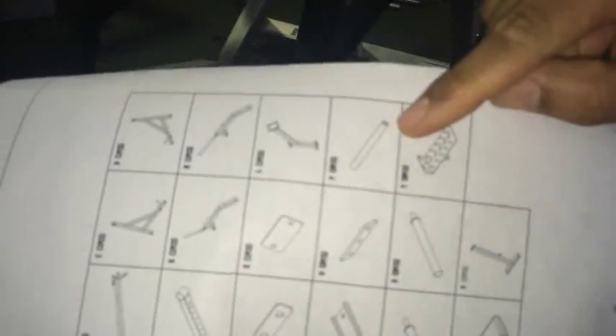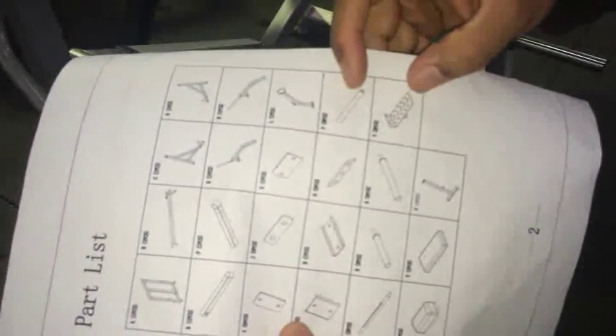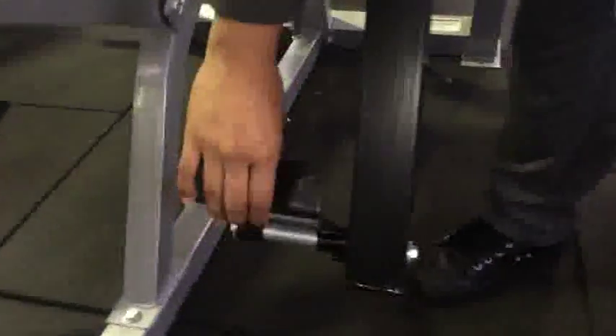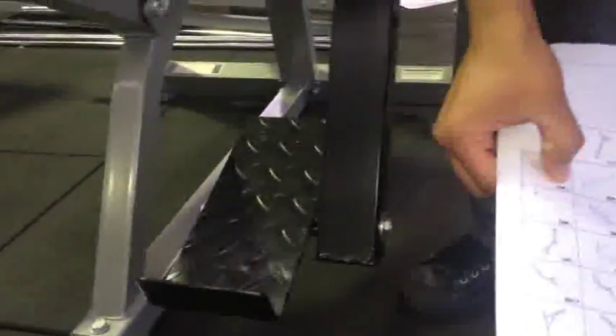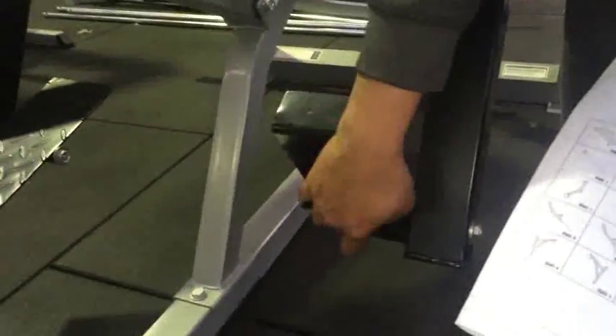Part P is two pieces on the manual, but even though it's shown individually, it actually stays connected with the T part. If you look at the actual machine just underneath, you can see that part — it stays connected with this part on the manual marked as T. So you get one on each side: two pieces of these and two pieces of these, one on each side attached to it.